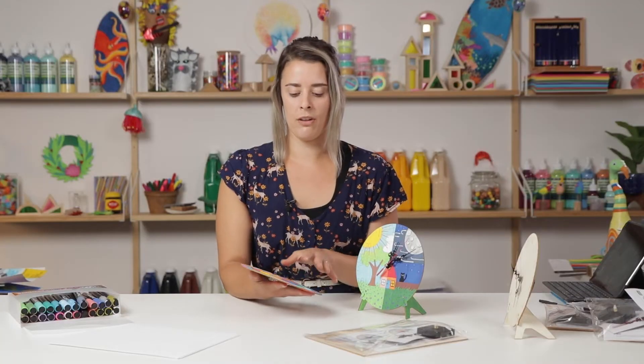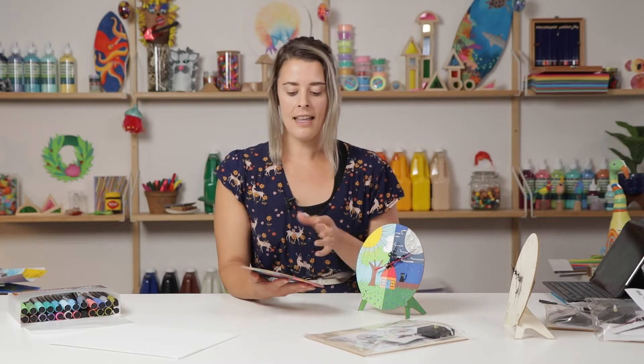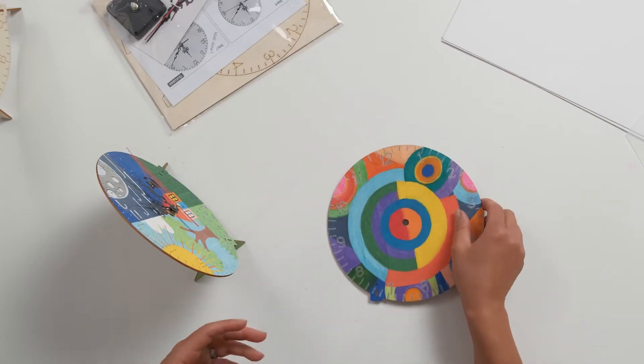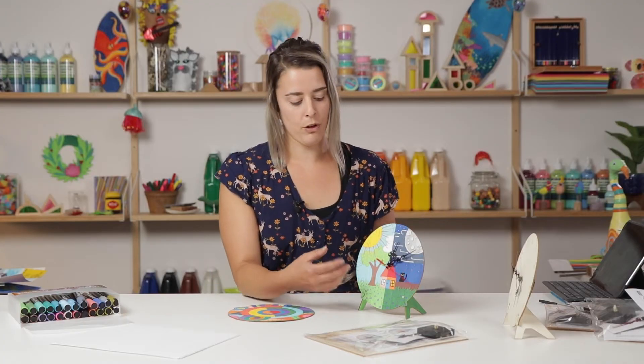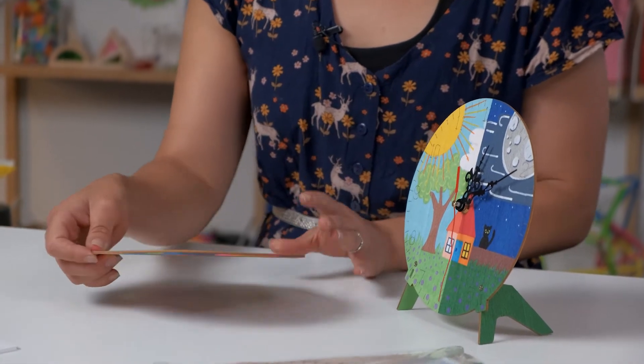That layering almost creates a sense of movement, which works well with the face of the clock and how the hands rotate. That can add an element to the design. You could focus on other ways of decorating your clock, such as the element of time — in this example, we've got a daytime scene and a nighttime scene, which of course works with the clock. But for today, we're going to focus on that Orphism design with abstract art.